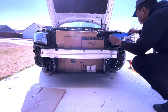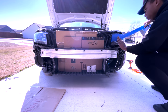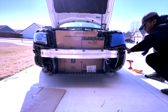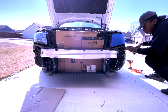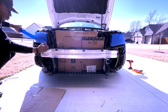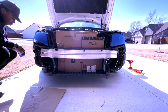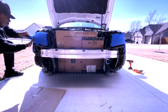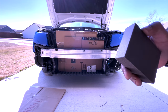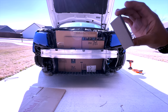Now I'll cover up everything and clean this off. Just going to tape off the headlight. I've got some super fine sanding sponges — don't need too many scratches, just needed something for the paint to stick on.